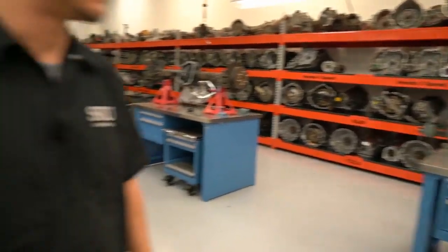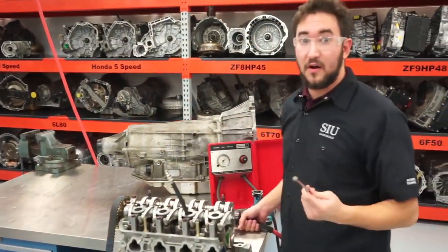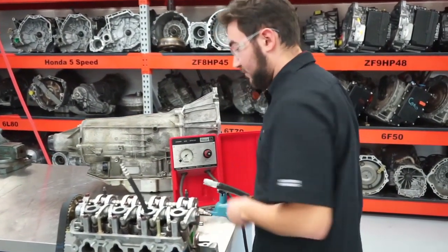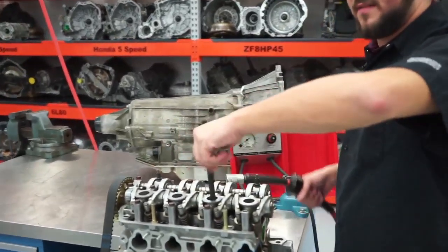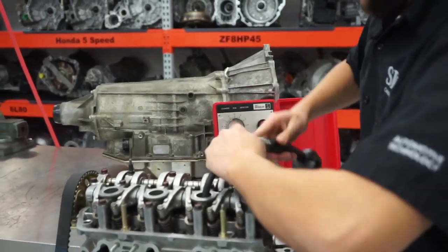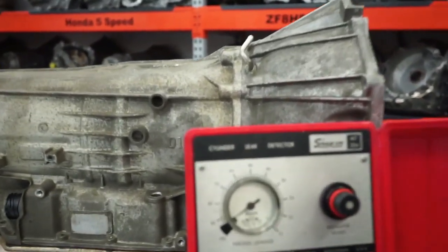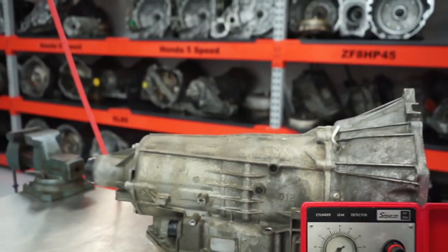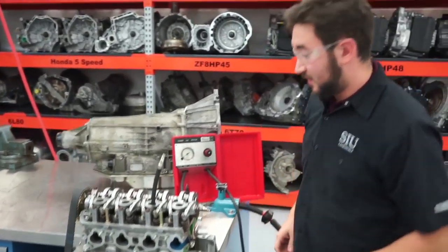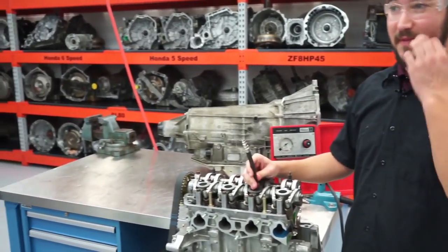Each application is going to vary per engine. This engine is a little bit easier to use this method on, but there are other vehicles and engines that won't really allow it. The result on the redo was a whole lot better than originally anticipated. The first good cylinder test is obviously the one to reference, and Kevin will talk more about that now.